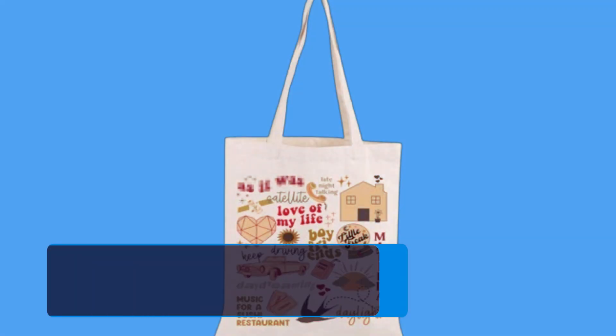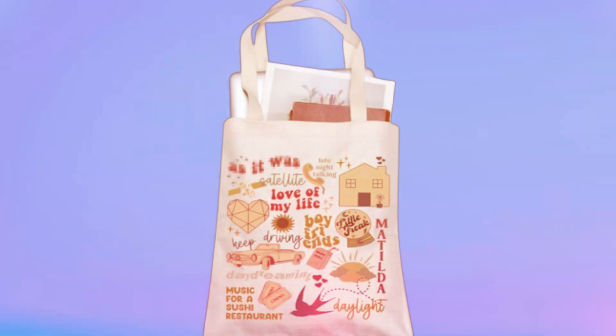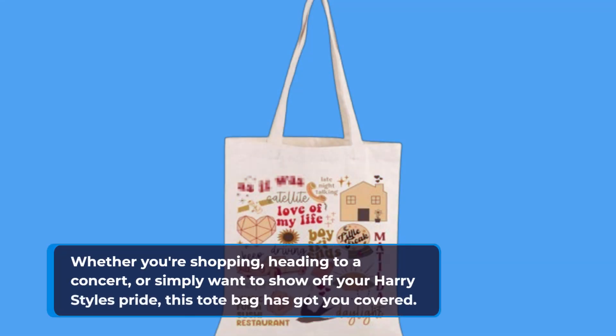In summary, the Blupark Singer Merch Tote Bag is the best Harry Styles tote on the market, seamlessly combining style, functionality, and fandom. With its durable construction, spacious design, and eye-catching artwork, it's a fantastic addition to any music lover's collection. Whether you're shopping, heading to a concert, or simply want to show off your Harry Styles pride, this tote bag has got you covered.